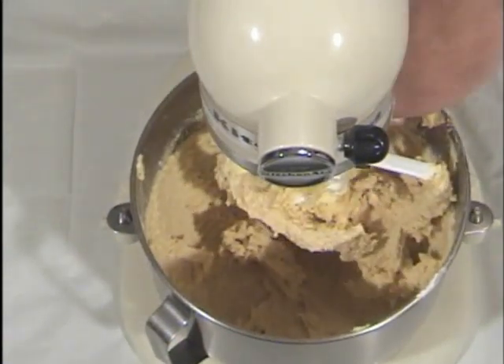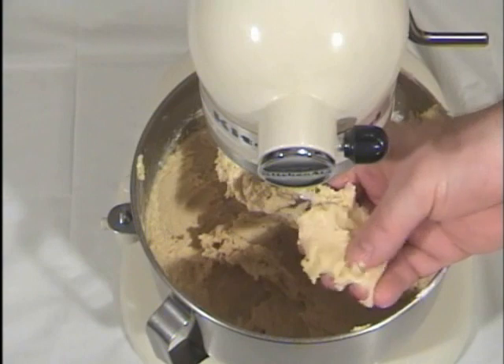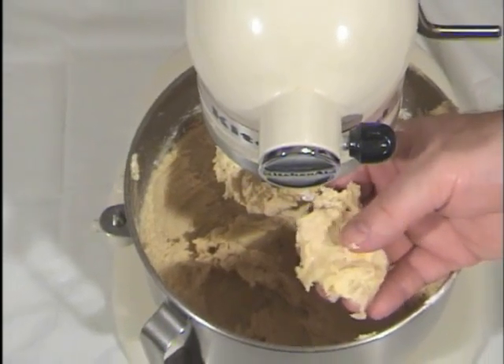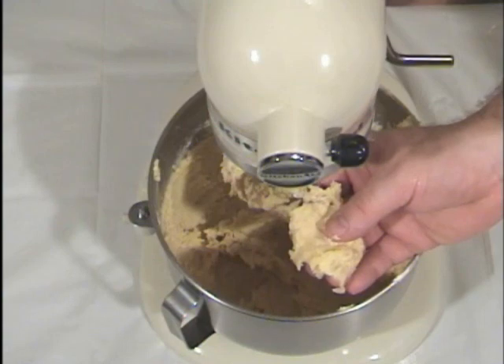And we're ready to go. That gives us a nice, soft, creamy dough, and you can see the nut particles in there — and that's what you want. That means it's going to flow out of the tip on the pastry bag just right.